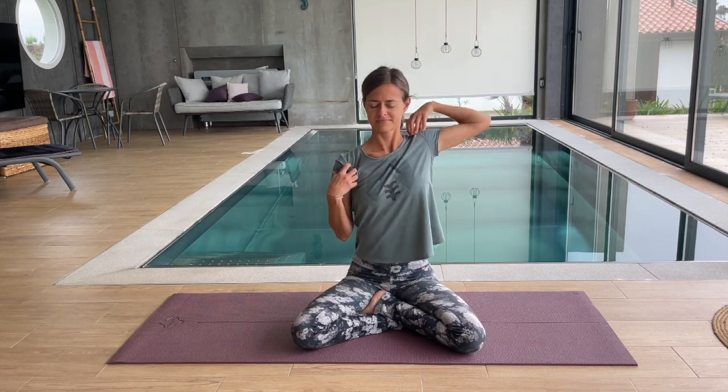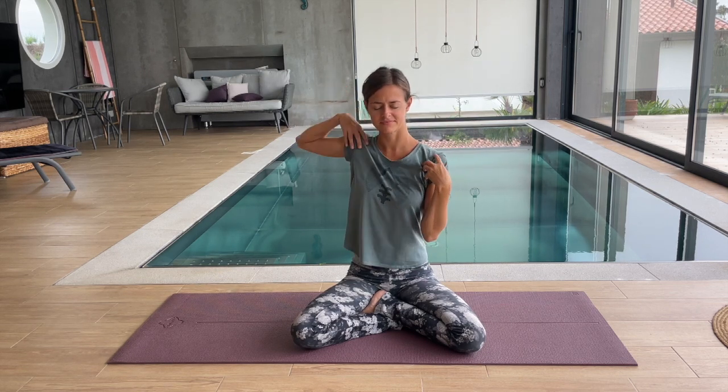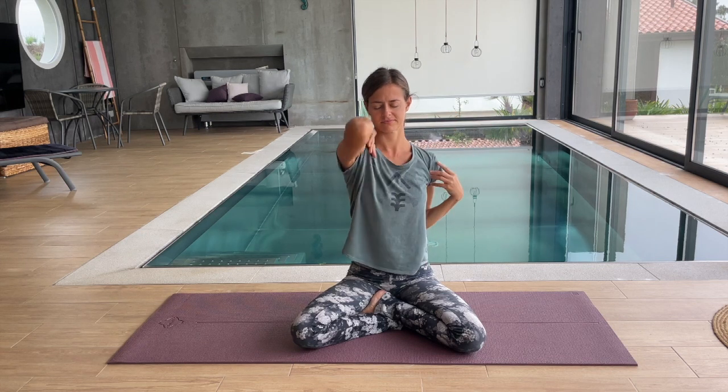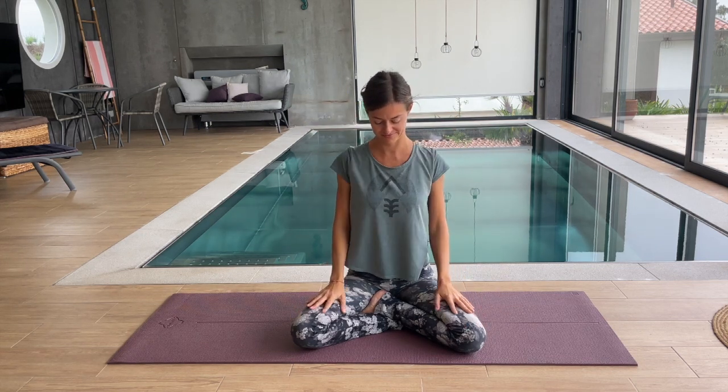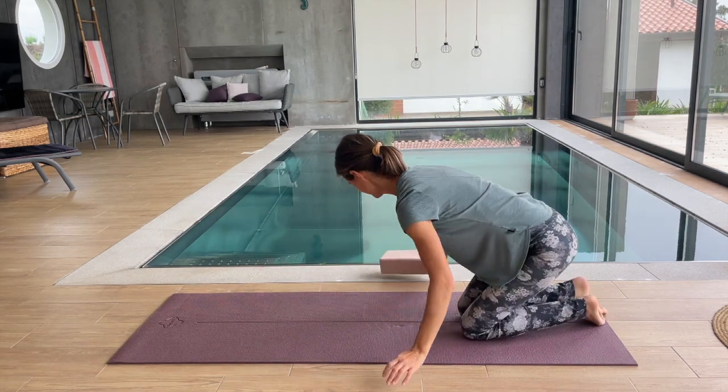Let's draw some circles with our shoulders, resting our fingertips on our shoulders and rolling backwards as we breathe. Come and feel this nice opening of your heart and your chest. Drawing big circles with your elbows. Release your hands. Take away your block if you have one, and come to the back of your mat.